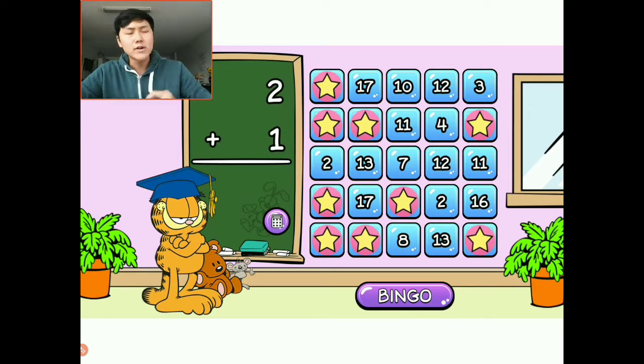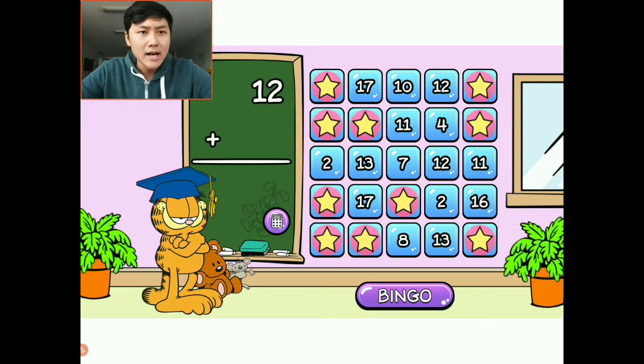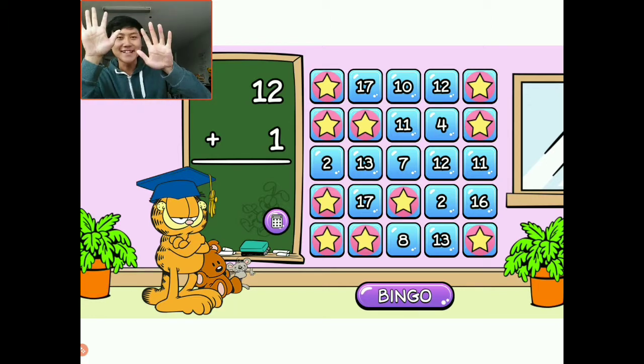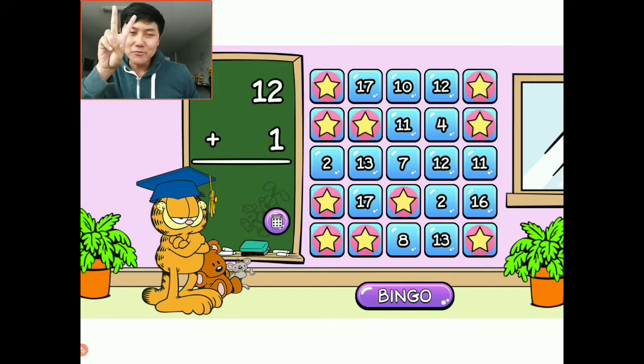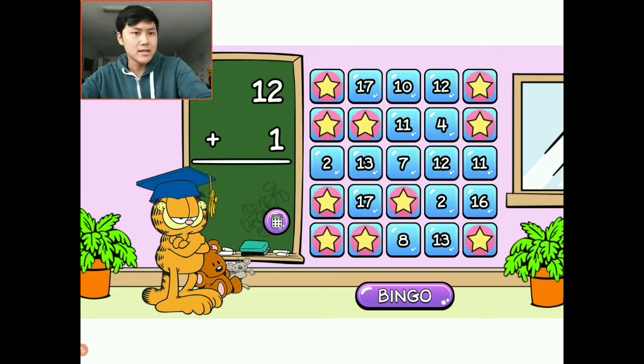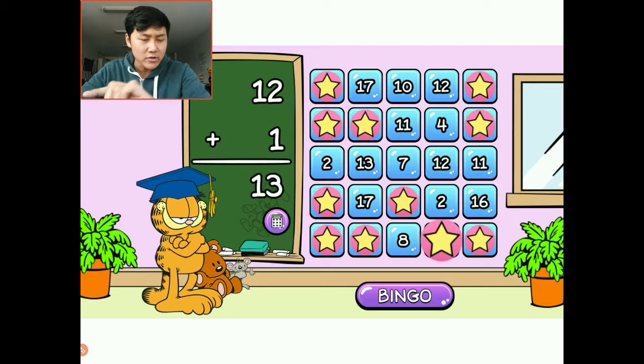Two plus one: I have two, I'm going to add one more — that is three. I'm going to choose this corner right here. Twelve plus one: I have twelve things — that's a lot of fingers. One through twelve, and I'm going to add one more. That's going to make thirteen. There are a couple thirteens — I'm going to choose this bottom one right here, which makes it close to a bingo at the bottom.